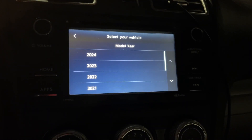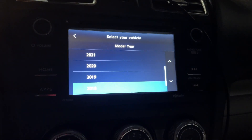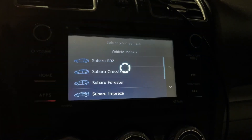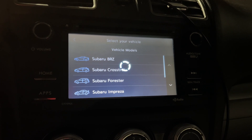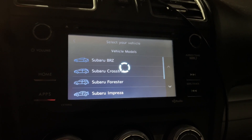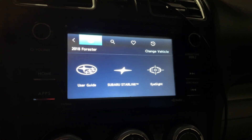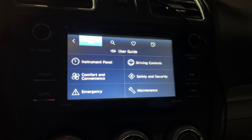From that point, you can open the quick guide, pick your year of vehicle, pick your model, and then wait for a while — and then wait for a while — and then you can wait for a while. Then you can tap on Starlink or user guide or whatever you got, so I'll tap on that.